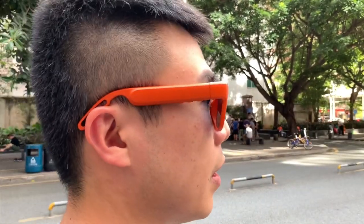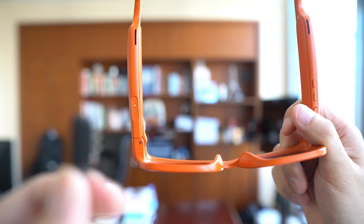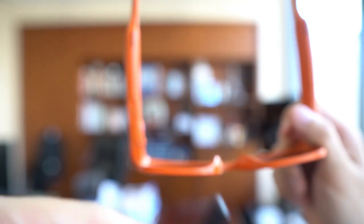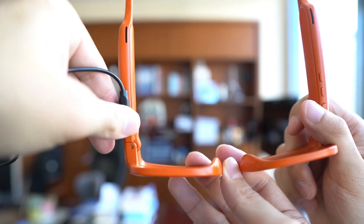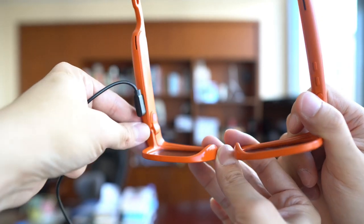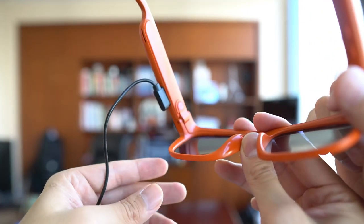But if you do need to charge it, all you do is pull out this cable — it's a proprietary port — and just snap it on like this. You can top up these glasses in about one hour. These are the Mutrix sunglasses and they're on crowdfunding right now for $69. I'll have the link in the description below. I'm probably going to have another video on this soon, maybe an unboxing or day-to-day usage experience. So that's it for now — thanks for watching.